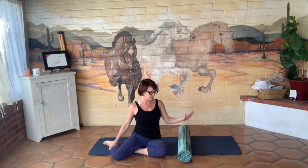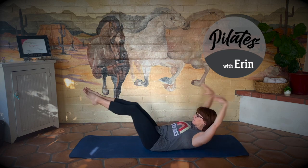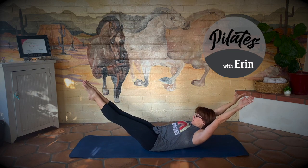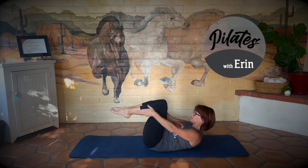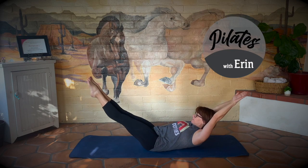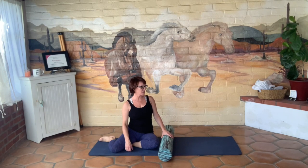Hi, thanks for joining me. If you've got some tight legs, you've come to the right place. Let's roll them out. Grab your roller, make your way down to the mat or the floor, and let's get rolling.